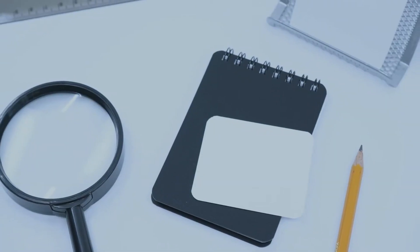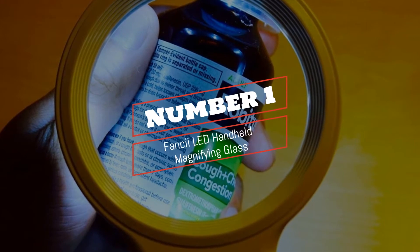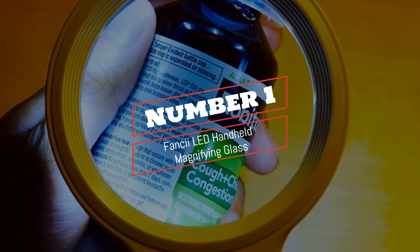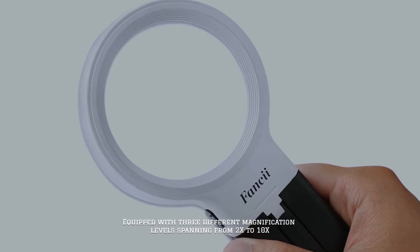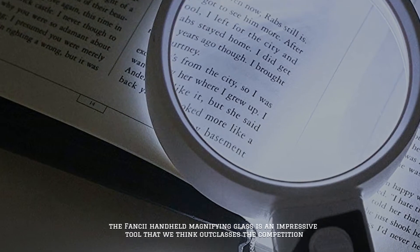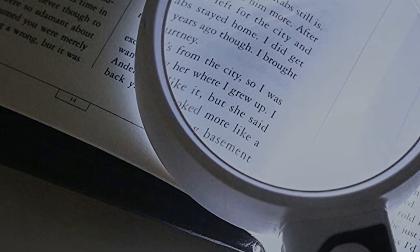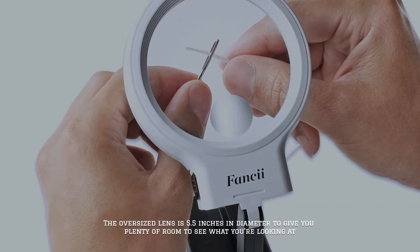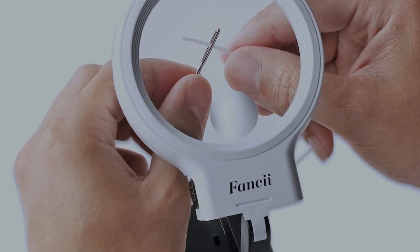Number one: Fancy Lead handheld magnifying glass. Equipped with three different magnification levels spanning from 2x to 10x, the Fancy handheld magnifying glass is an impressive tool that we think outclasses the competition. The oversized lens is 5.5 inches in diameter to give you plenty of room to see what you're looking at.